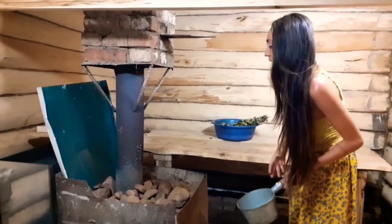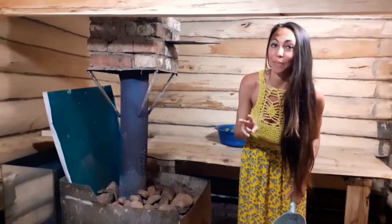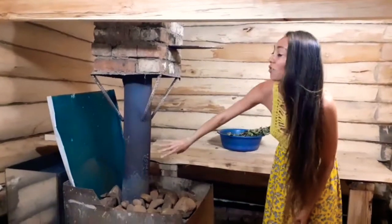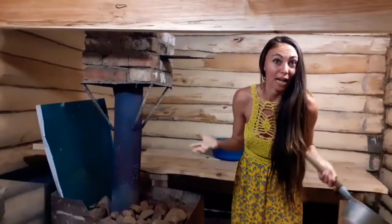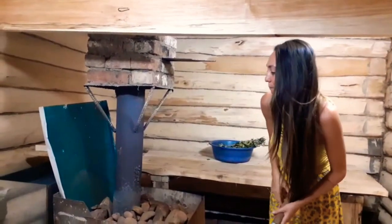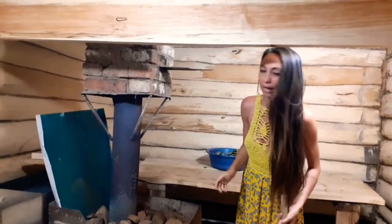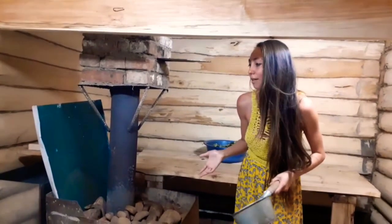This is the white type of oven. The second type is the black oven — it's the same but it doesn't have the smoke tube, so the smoke goes all around. It's called 'black' because the walls turn black over time. People say the black type is more healthy. I don't know — one of my grandmas has the black type, another has the white type, and both are great.